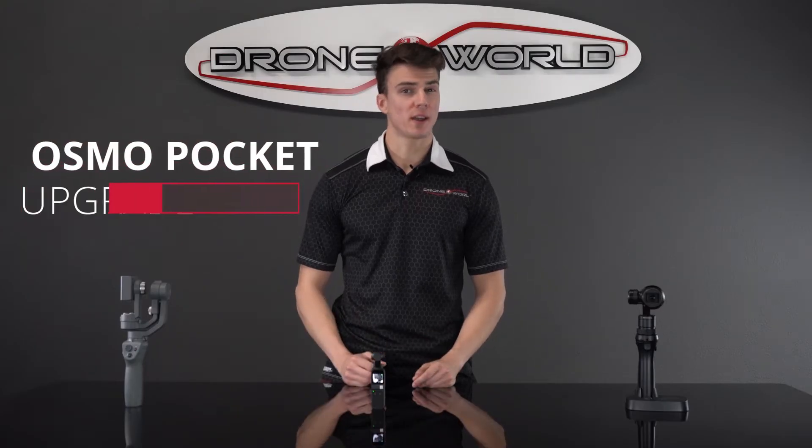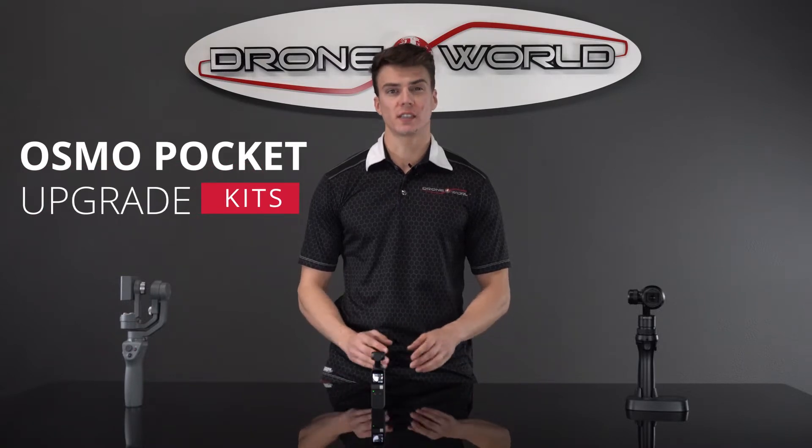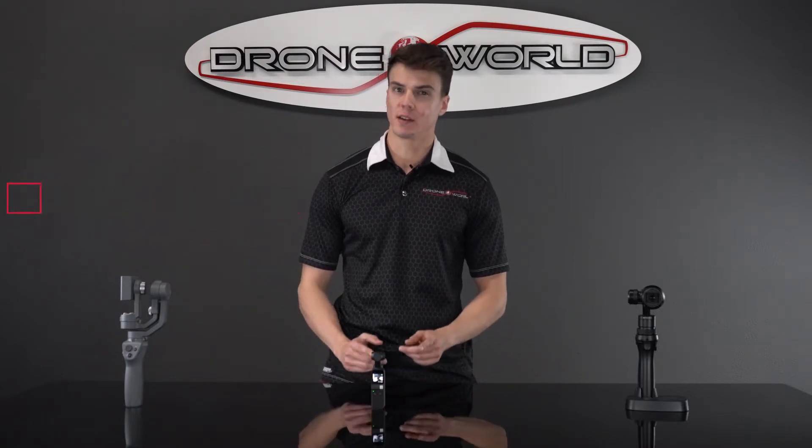Be sure to check out our all-new Osmo Pocket upgrade kits with all the latest and greatest accessories on the market later on in this video.